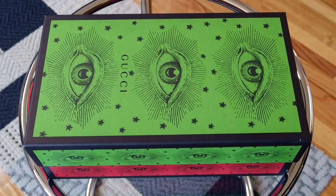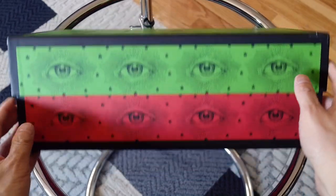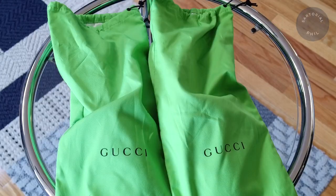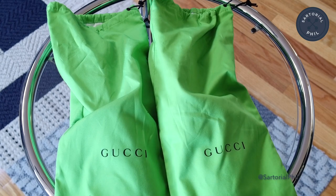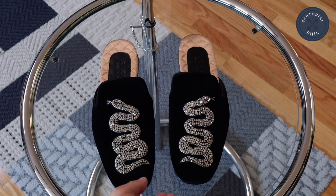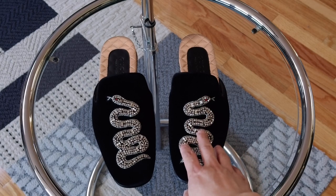It is a limited edition box. There's a green cover and then the bottom is red. The dust bags are also in that lime green color, so there's two, one for each. These are the velvet slippers with the crystal snake embellishment on top.